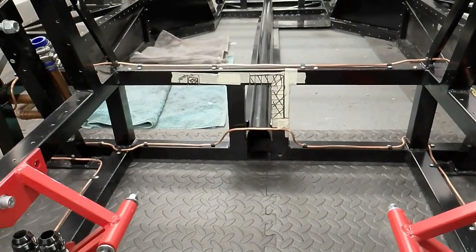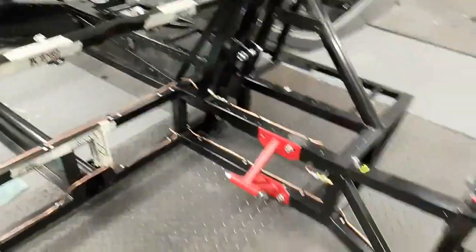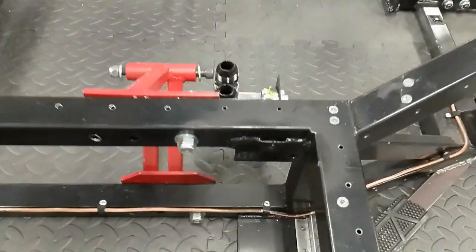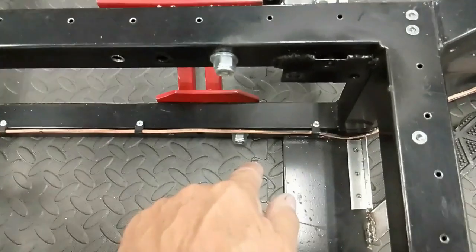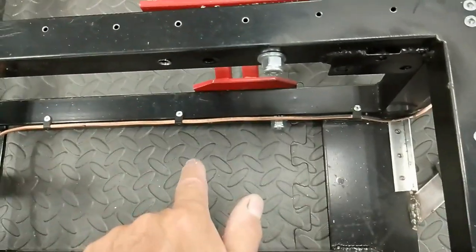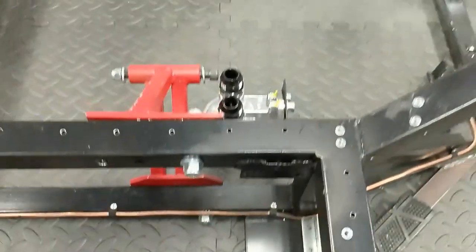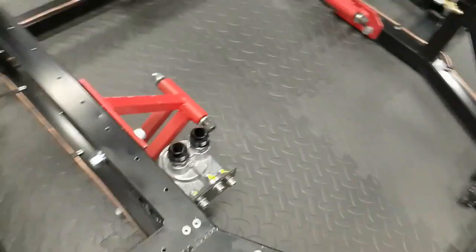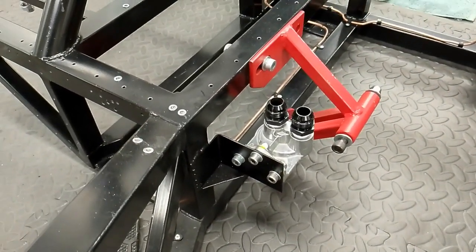Other things came to light over the last few weeks. One was the oil filter — originally it was going to go into this location here because I thought I'd have access down the bottom, but of course this bottom is going to be panelled so that's going to make that near impossible. So I've now moved it, as you can see, to that location there so it's nice and easy to get at.